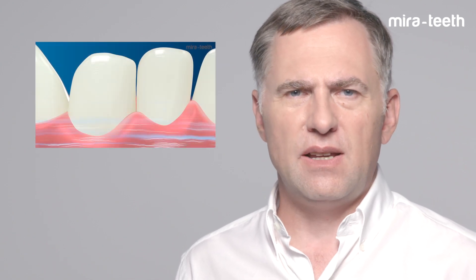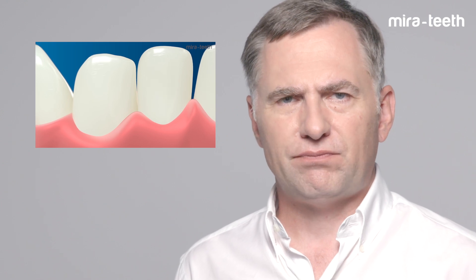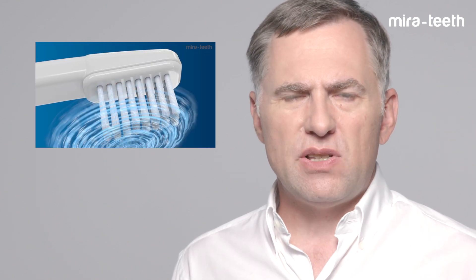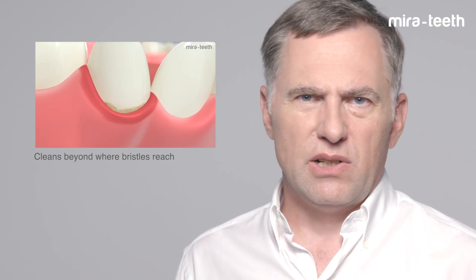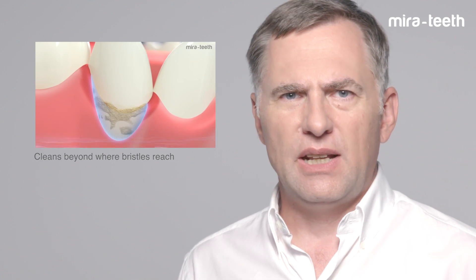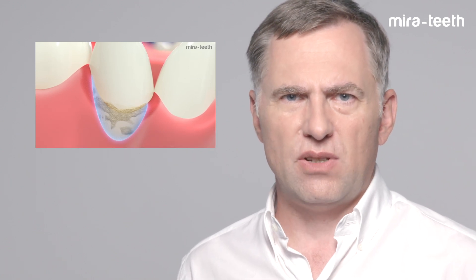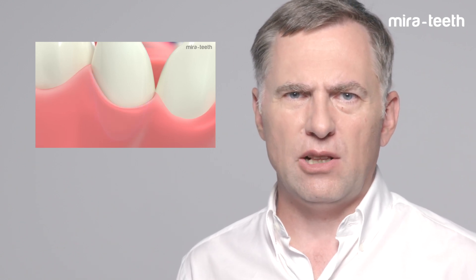Additionally, it cleans in the interdental space and in gum pockets. It reaches beyond where bristles from manual or electric-sonic toothbrushes reach. It cleans where they can't reach, which is inside the gum pockets where inflammation and dental problems occur. It's simply the best way to clean your teeth.